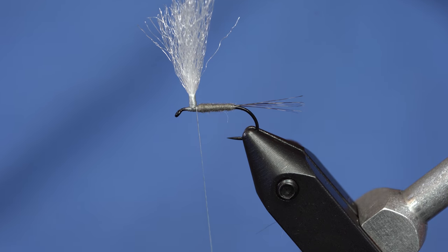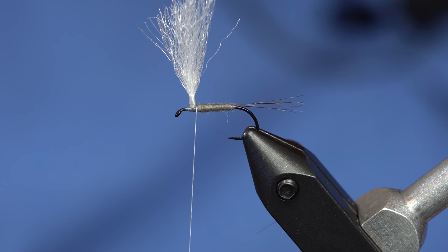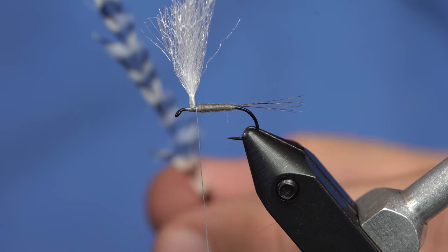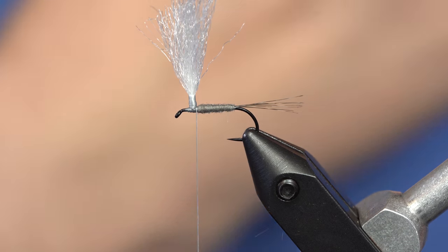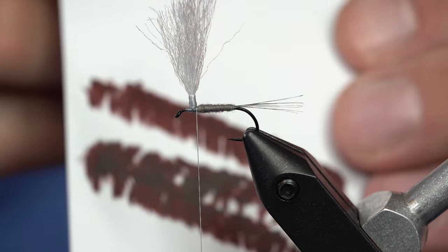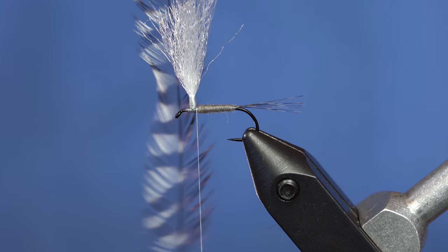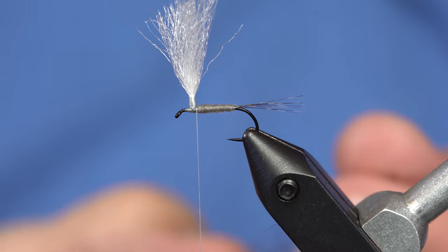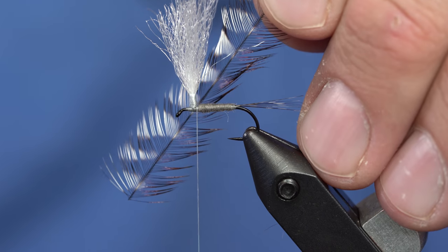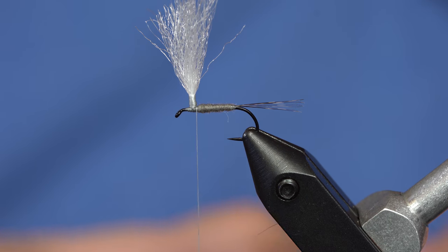The traditional Parachute Adams calls for a brown and a grizzly hackle, or a coachman brown and a grizzly. What I've done is taken a grizzly feather, splayed it out, and then laid it on a piece of paper and taken a brown Sharpie to color half of it brown. So you can do a Parachute Adams with just one feather. I'm going to take some of that feather I've already prepared — half of it colored brown — and tie that in.